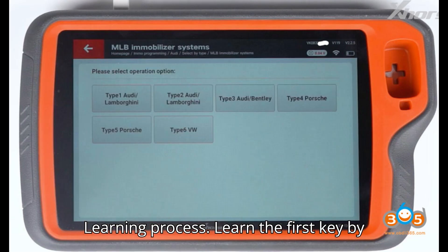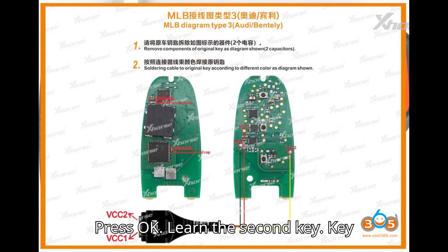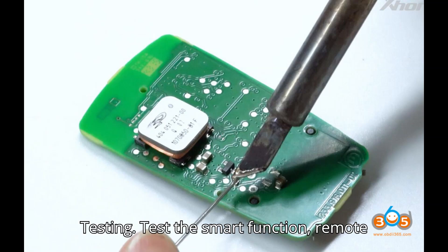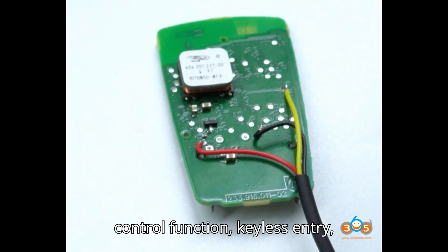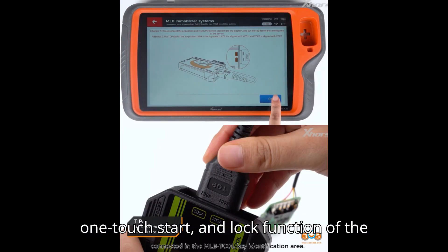For the learning process, learn the first key by keeping it close to the sensing coil and press OK. Then learn the second key — key learning is completed. For testing, test the smart function, remote control function, keyless entry, one-touch start, and lock function of the key.